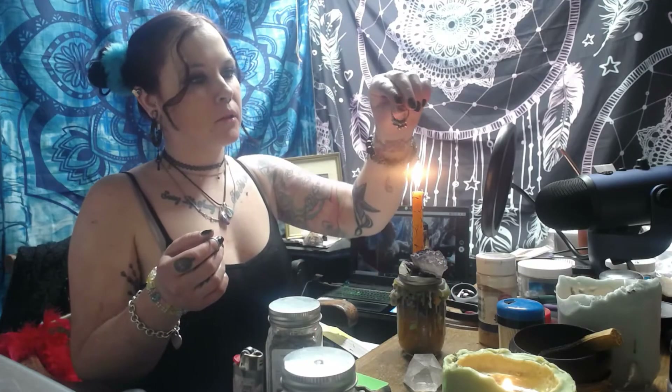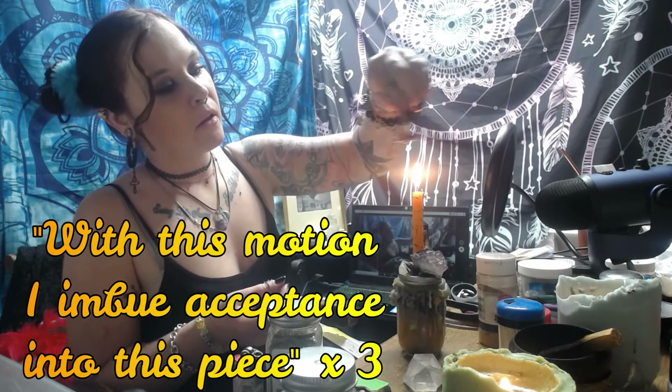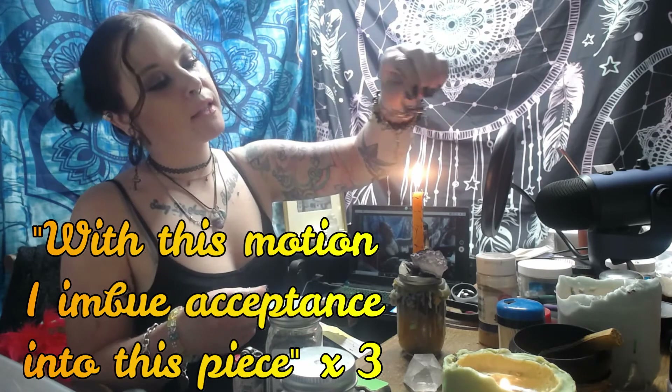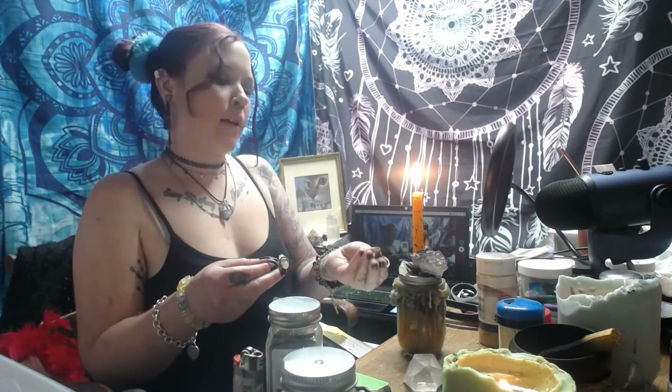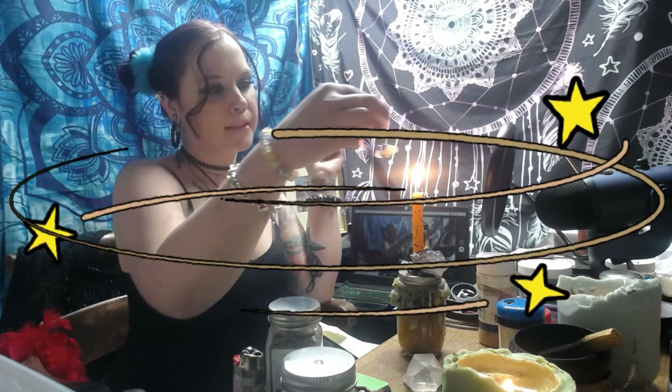Just put it above the flame, like how we purified it with the smoke from the Palo Santo. As you pass the jewelry through the warmth of the flame, imbuing it with all the properties of your spell, say: 'With this motion, I imbue acceptance into this piece.' Repeat three times. Now I'm putting that ring on — this ring is all ready and I can now wear it to encourage acceptance. Now doing the second ring the same way, repeating the mantra three times.